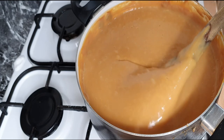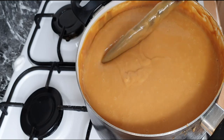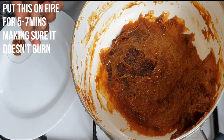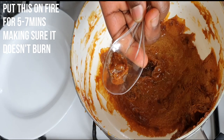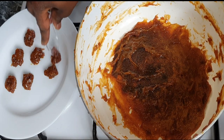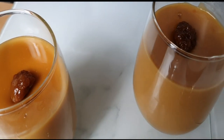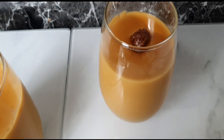Look at that — beautiful! Tiger nut pudding is usually served with a toffee-like caramel sweet, which is made from the pudding itself. To get this, I left about 2 tablespoons of the tiger nut pudding in the pot and cooked it for about 5 to 7 minutes. And voila, I am done with my tiger nut milk pudding. Tiger nut pudding is best served with milk, but that is optional — you can eat it as is.